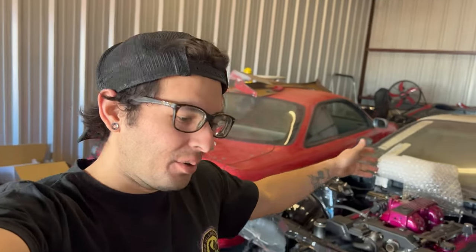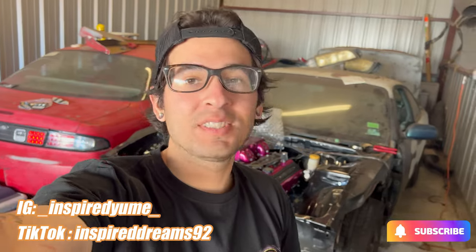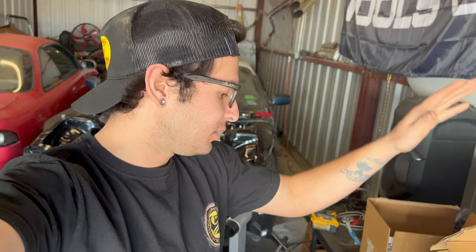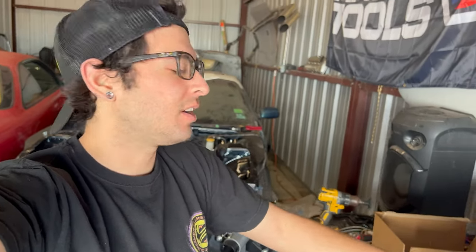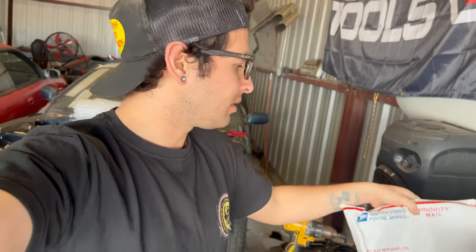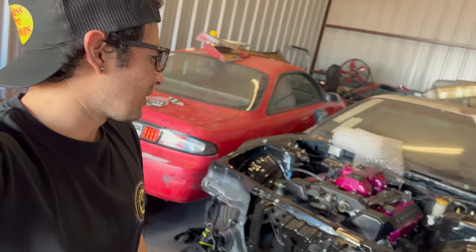Welcome guys, welcome to the new year! We are finally back on track with doing some vlogs. Getting ready to work more on the S14 — super stoked because we finally got some parts in. Today's gonna be an unboxing video. We got a new radiator, the one I've been wanting for so long, some new fuel stuff, and a new power steering line.